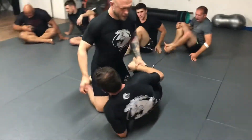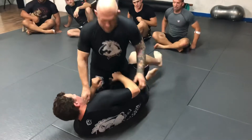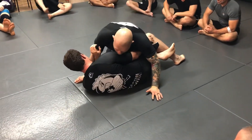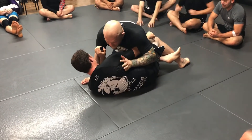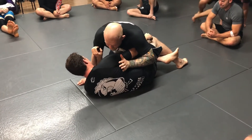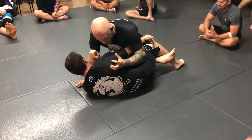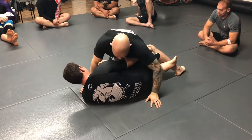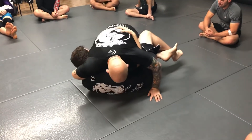Now we'll work on how to finish with this. This is good, especially no-gi — to mix up the threat of submitting the guy with passing his guard. There's a lot less to hang on to in no-gi, so one of the best things you can do is catch his neck. He sits up, I stop it, I wrap over.